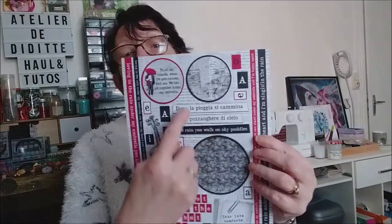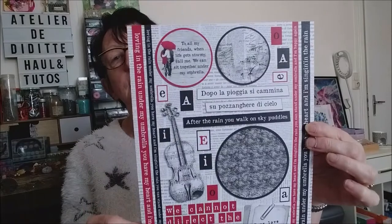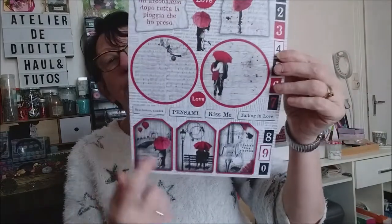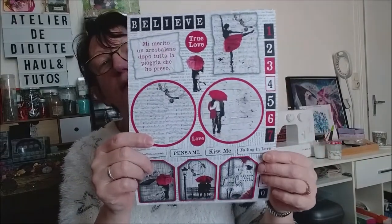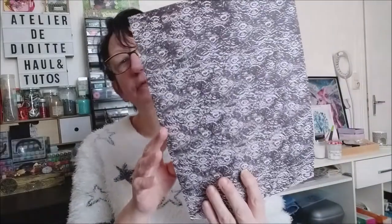On va pouvoir découper les différents éléments, c'est chouette. Il y a des tags, les ronds, les mots. Je vais pouvoir découper tout ça, c'est chouette aussi. Donc derrière, ça fait ça.